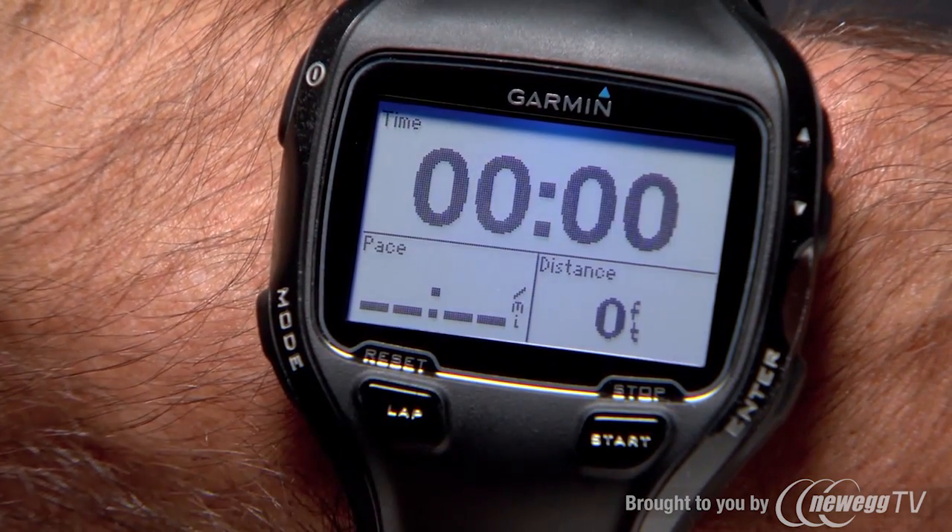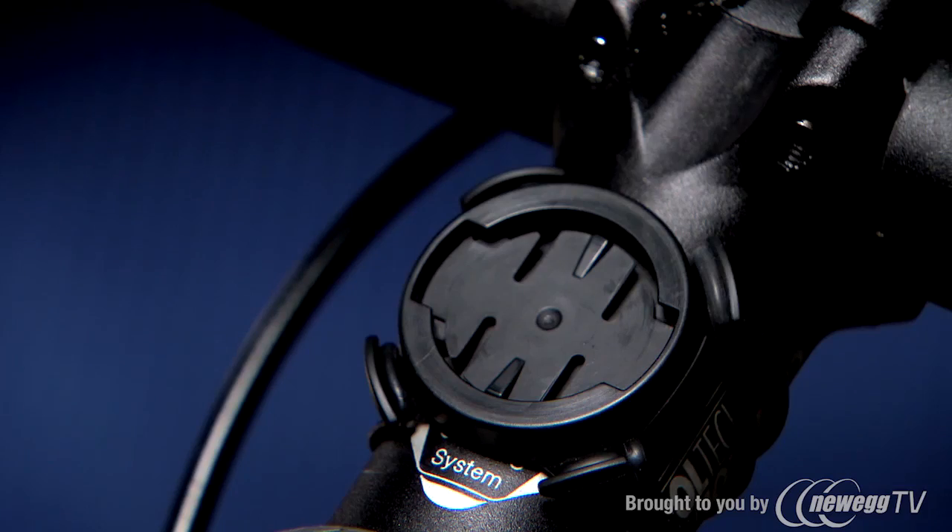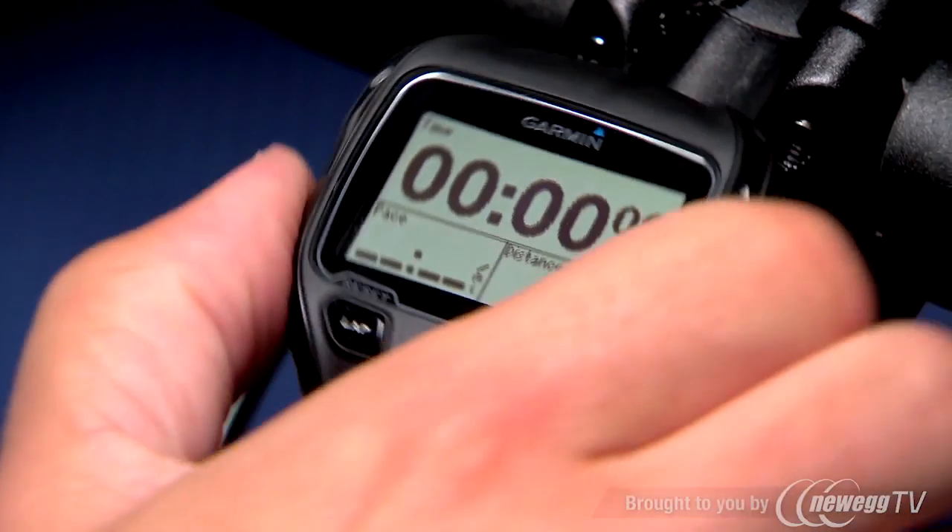To make your training sessions and competitions even more seamless, check out the optional quick release mount which lets you easily move the 910 XT from wrist to bike. For advanced training, you can even pair the 910 XT with an ANT+ power meter like Vector.